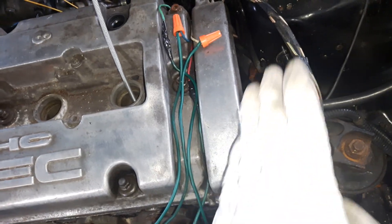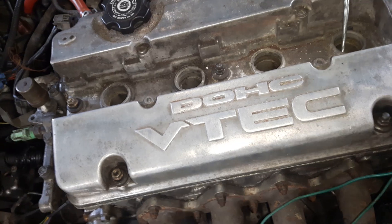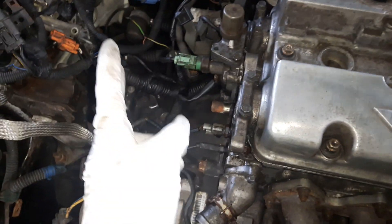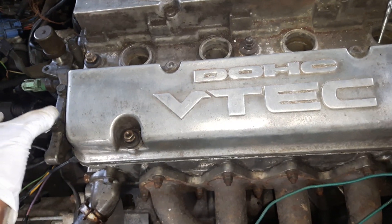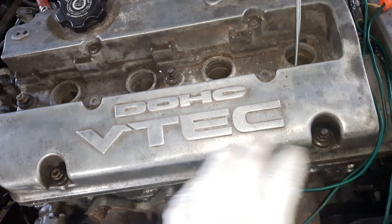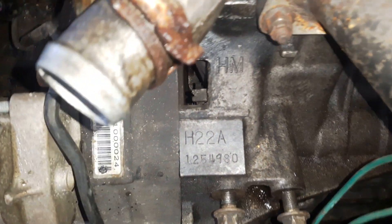Sometimes the engine is installed transverse, sometimes longitudinal — it doesn't matter. Number one is always nearest to the timing belt. The timing belt can be on the passenger side or the driver's side, so figure out which side. If the timing belt is on this side, number one is this cylinder — it's the four-cylinder DOHC H22A engine.